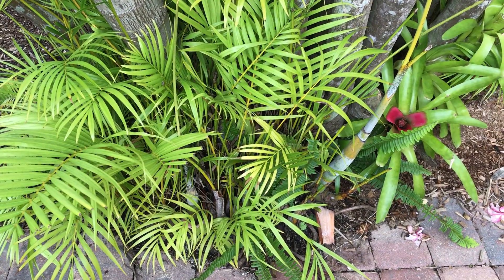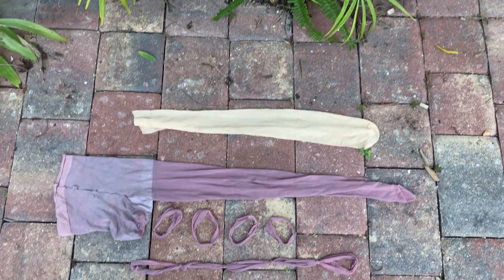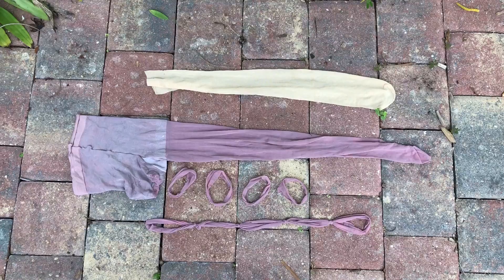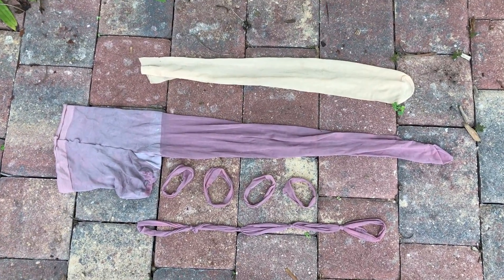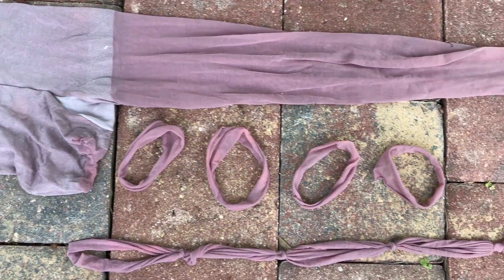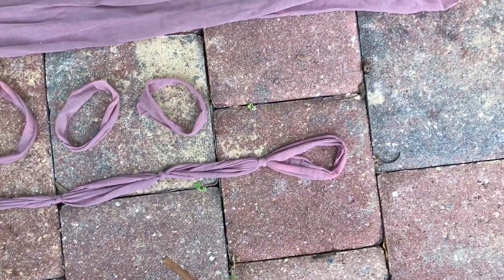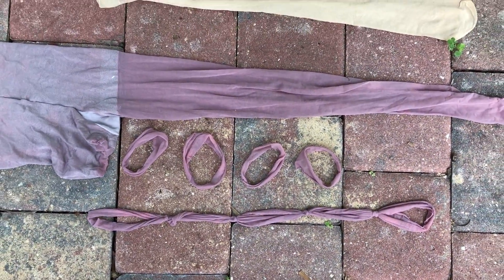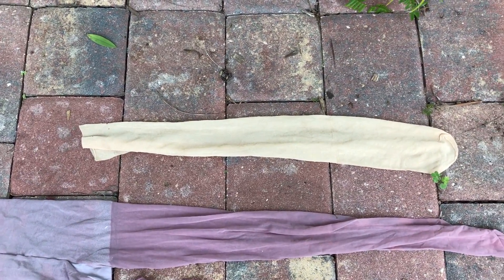Good evening friends and welcome to my garden. Now you're probably wondering why I'm showing you pantyhose, but they come in really handy in a garden. Just slice the leg off, slice it into pieces, and daisy chain those together for a wonderful natural tie for your plants.